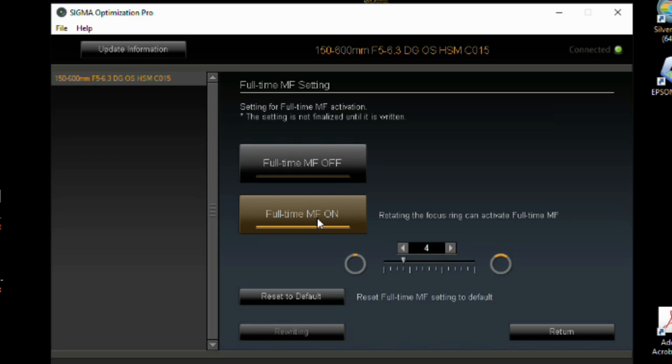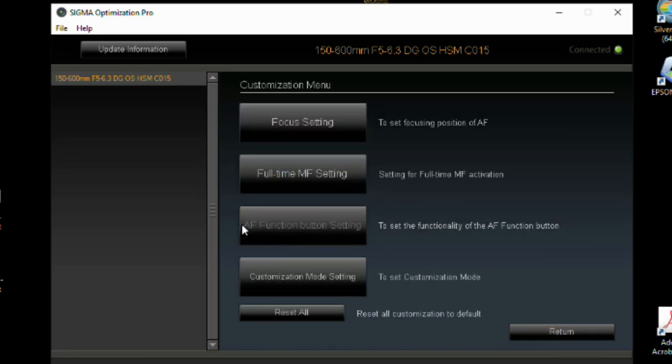Once you've rewritten it, hit the return button to go back. Another customization option is the full-time manual focus setting. I've reset everything to default, and honestly I've never used this — I've always had it set to full-time manual focus off. I have manual override on the lens so I can do small tweaks. I would set this to full-time manual focus off, hit 'Rewriting,' and move on.